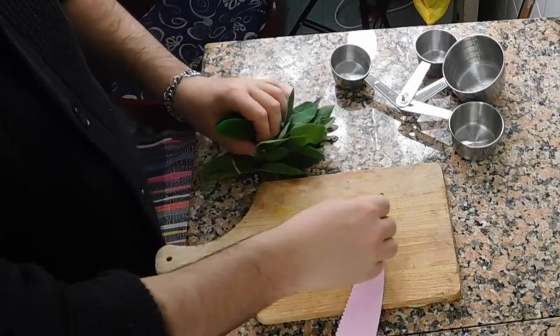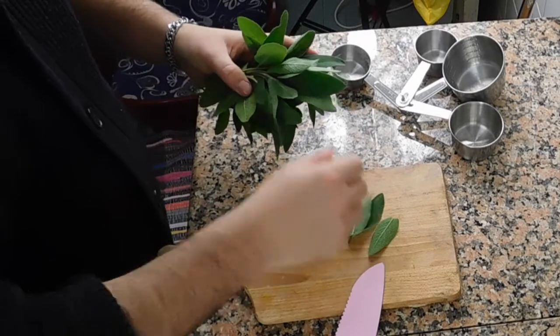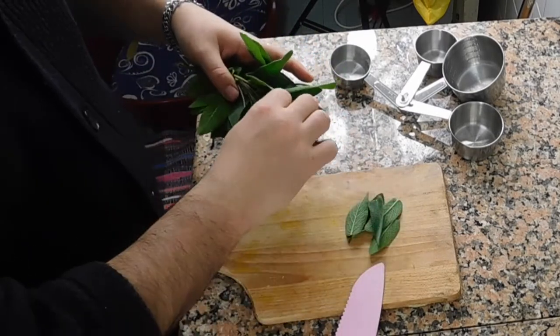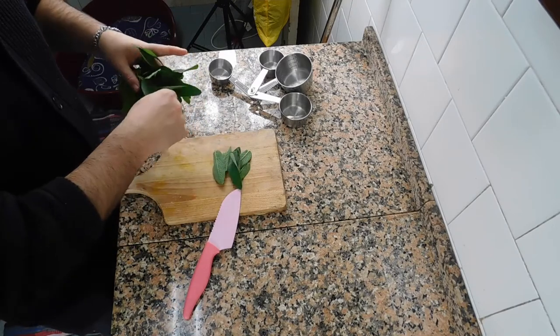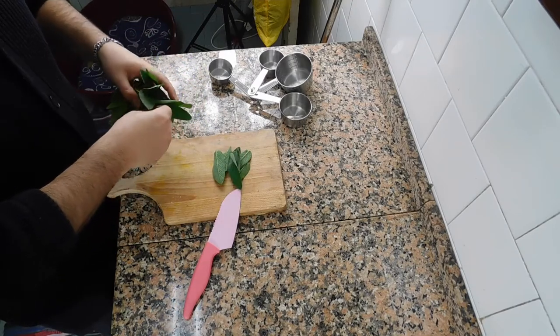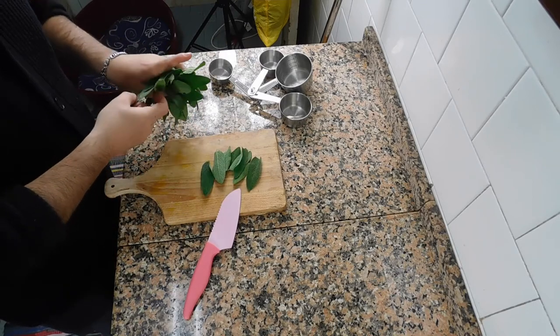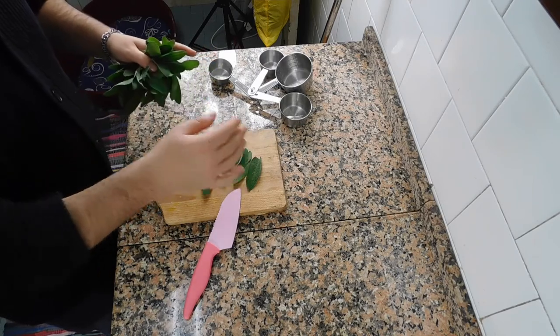One, two, three, four, five, six, seven, eight, nine, and ten. Finally!